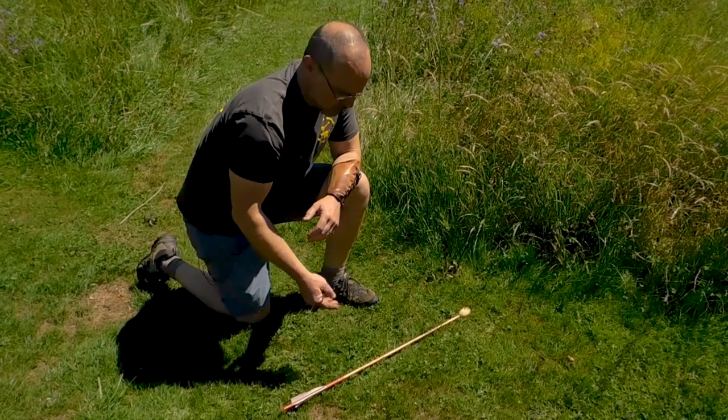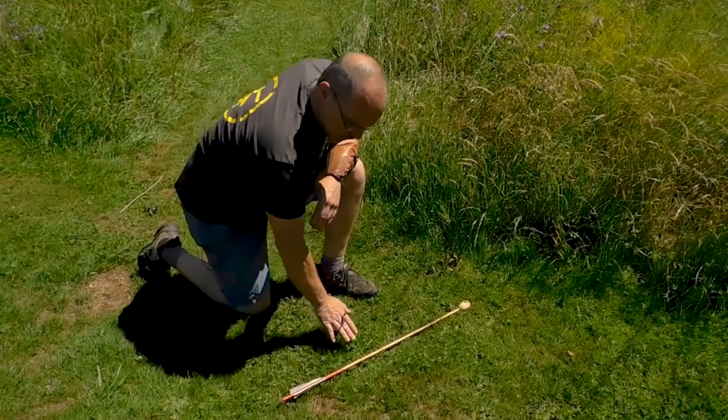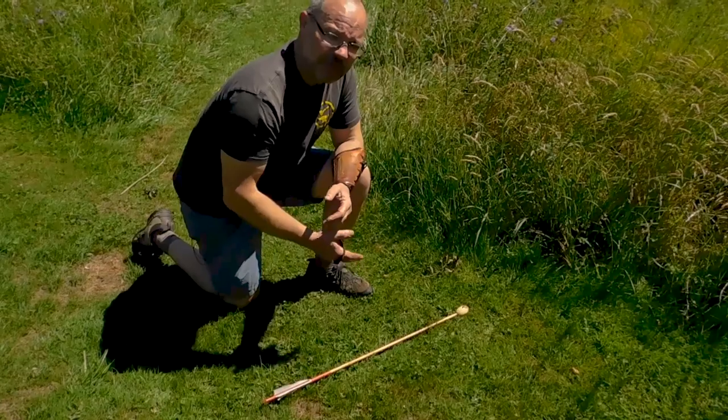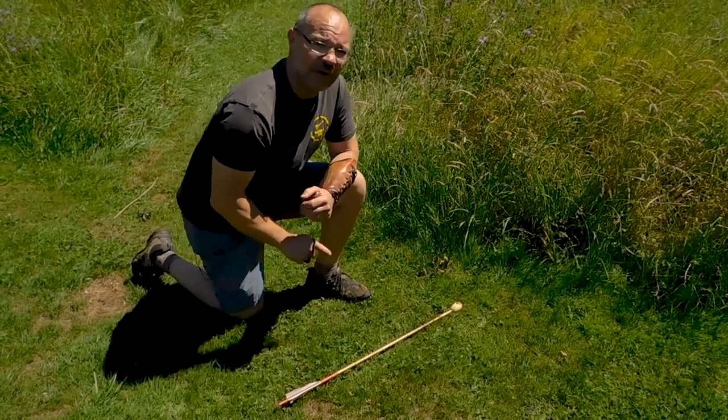It skipped maybe 20 yards beyond the target, but don't forget that in medieval times a close-cropped field like this would be very unusual. There will always be tussocks and longer grass that will slow it down and stop it sooner, but it will not bury.